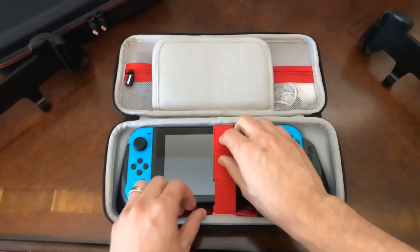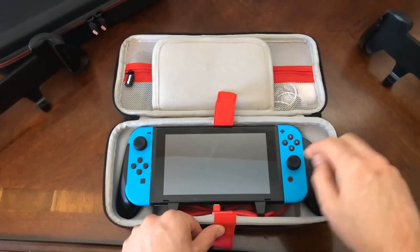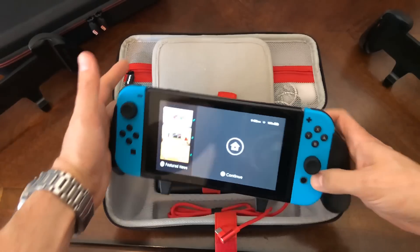And then the main feature here: the Switch Grip. It's charging right now, so you can charge while inside the case — a key feature, of course, using our low-profile USB-C cable. Always keeping that thing topped off.